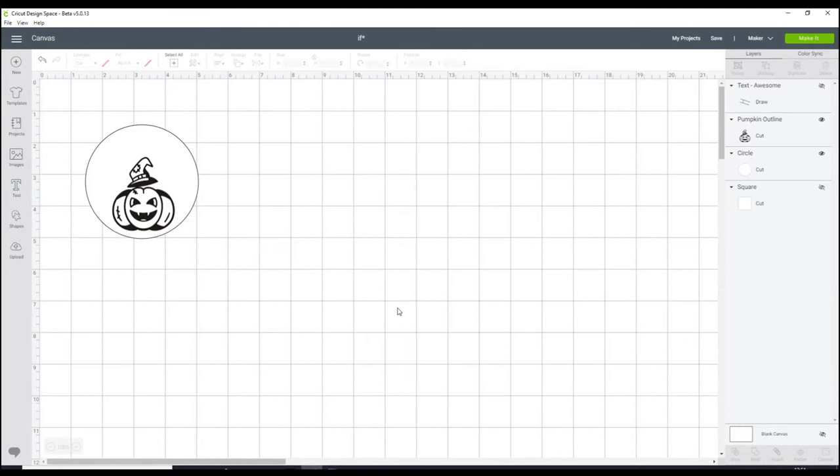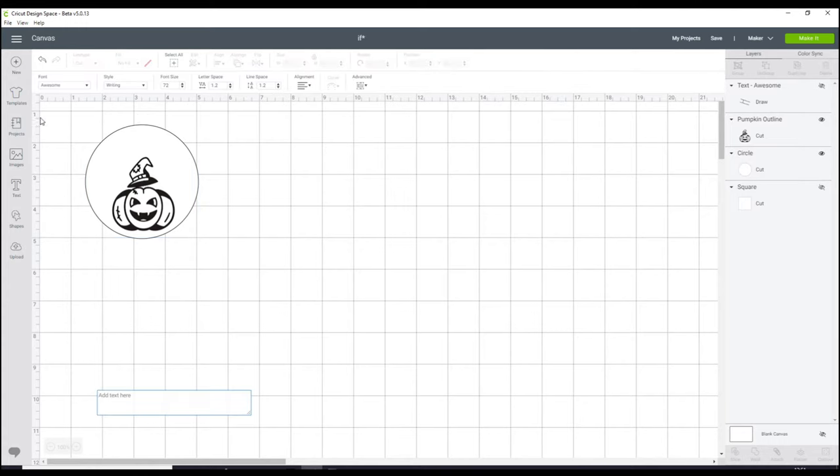So I'm in Design Space and I've just got a circle shape the size of my coaster — 3.6 inches. We're using the ceramic coasters today, and it does say on the back of the pack the size of them. I've also brought in an image from Design Space, so I will be drawing the image and then colouring in where it's currently black. I also want to get some text, so I'm going to go to text. I've chosen the font Awesome and made sure it's in a writing style.